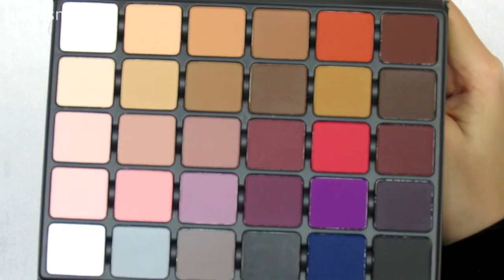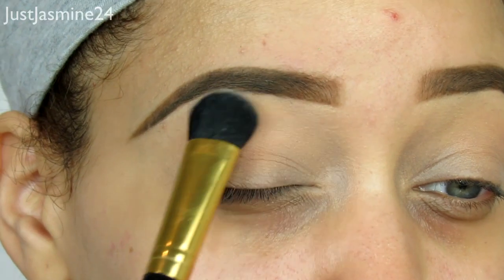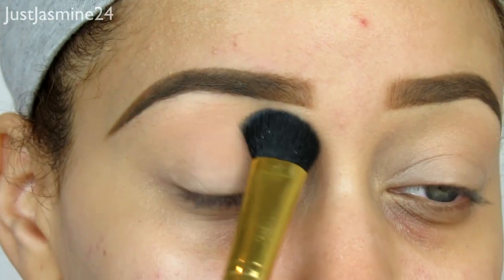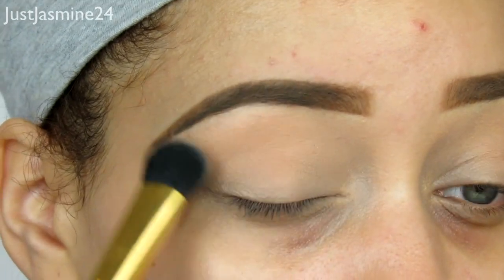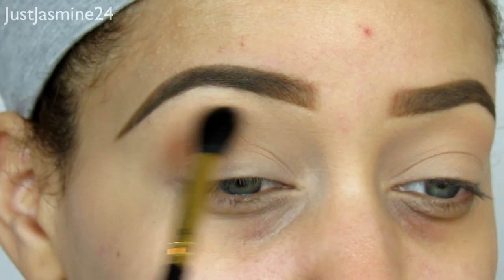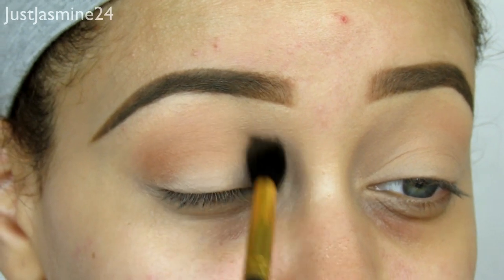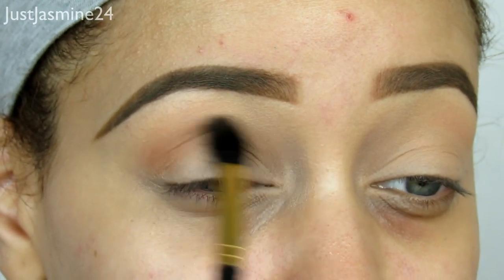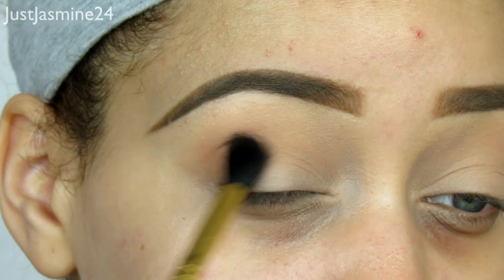I'm going to use a Viseart Grand Pro Volume One palette — this is a limited edition palette. I'm going to take a shade and apply that all over the lid with a big brush. Then I'm going to take a fluffy brush and take the third shade in that row and apply that all over the crease just as a transition starting-off shade, diffusing it all over for a nice set color.